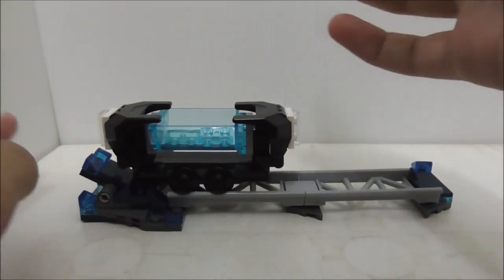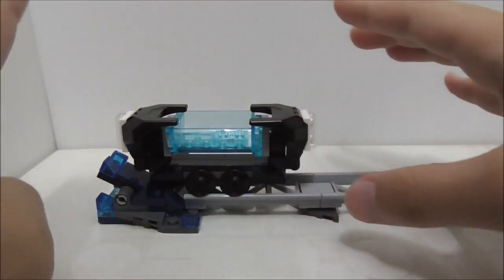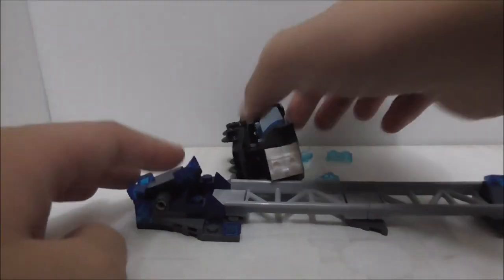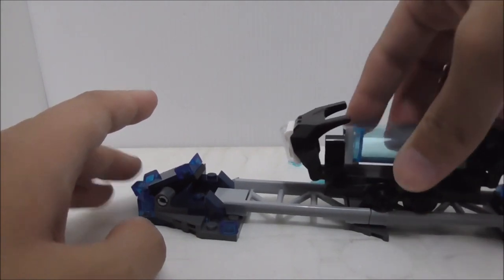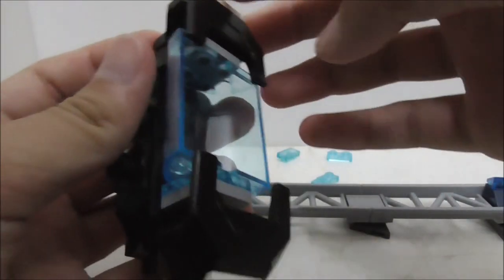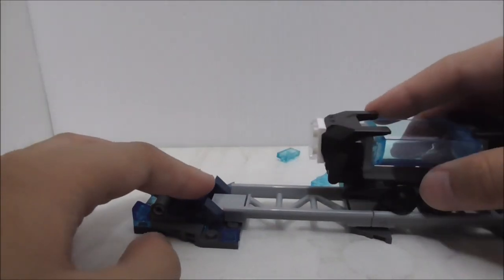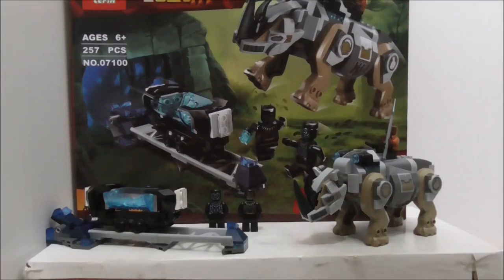Here's how the play feature works: move the cart to this area and push on it, and the cart tips over. One issue is that when you're moving the cart, if you hold the middle and move it around, the supports can come out of position. So they don't really hold the structure in place that well, which is a bit of a downside. But that's pretty much it for the play feature.